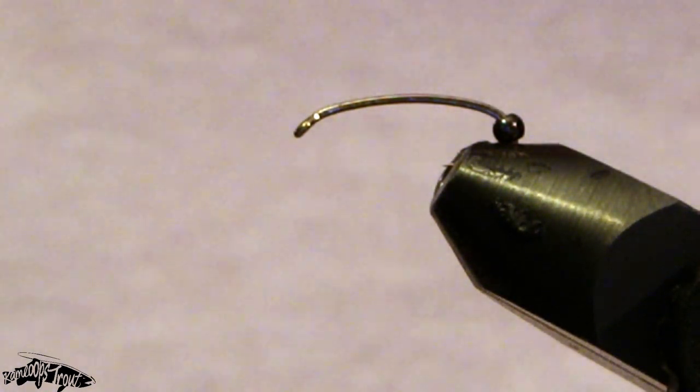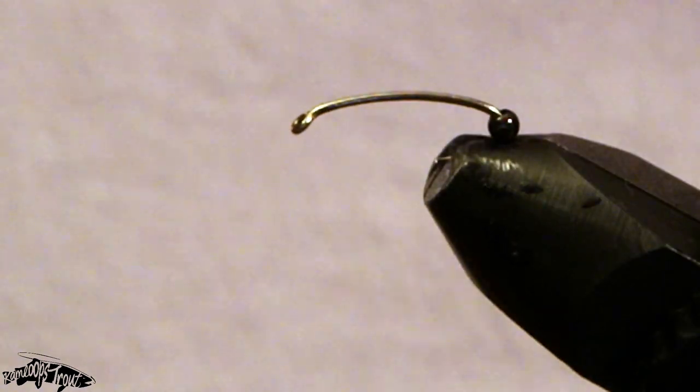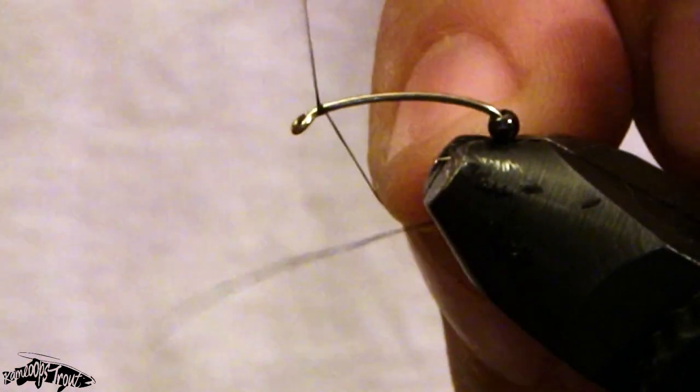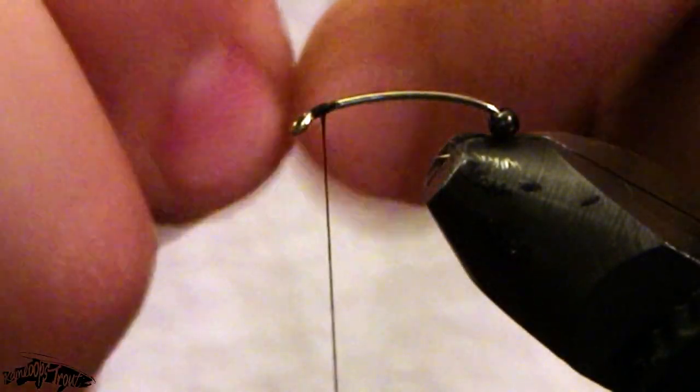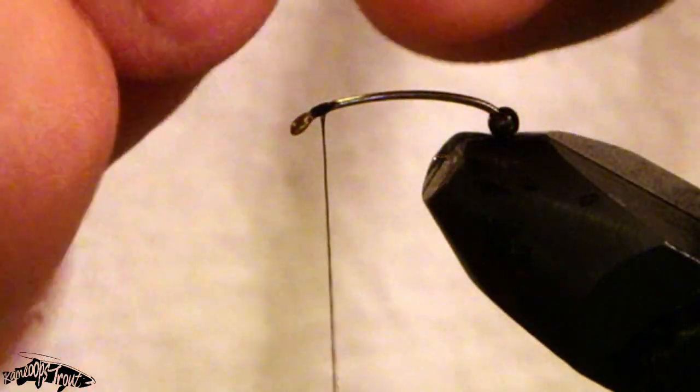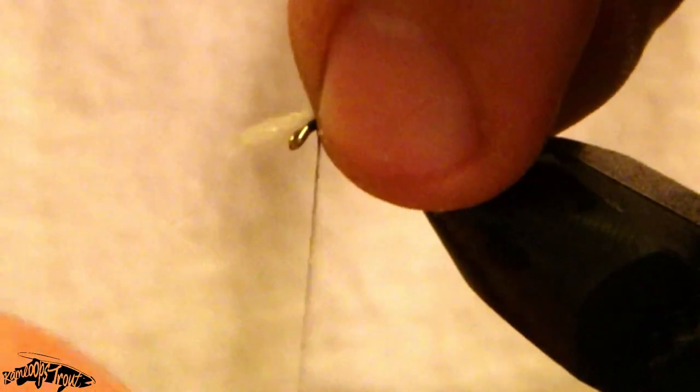I'm going to start now by tying some UTC 70 thread on this size 16 2X long curved nymph hook with a 564 black metallic bead, and I'm using a very thin strand of white cotton yarn for my gill material.